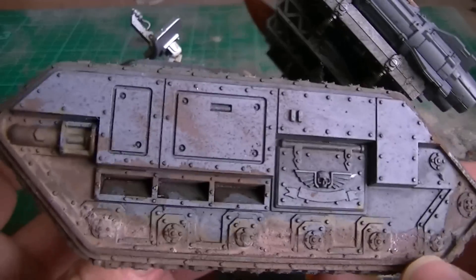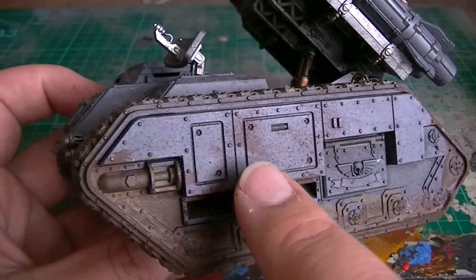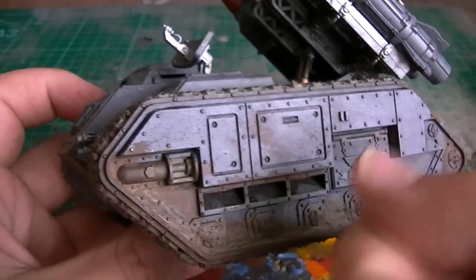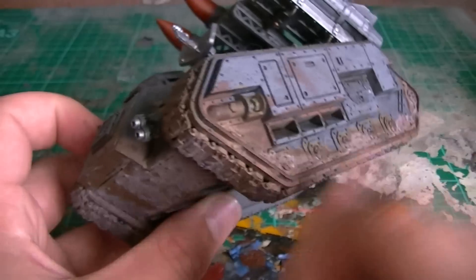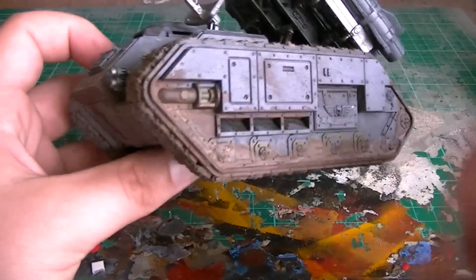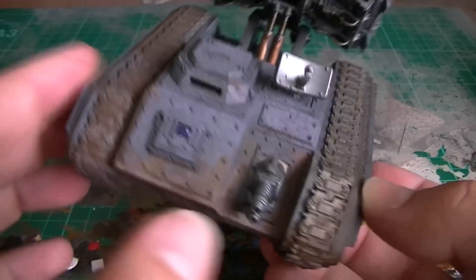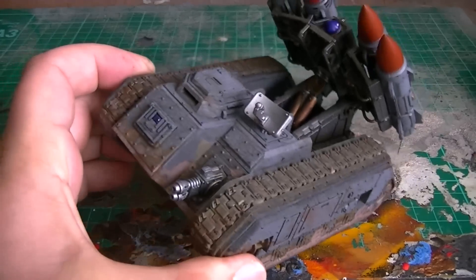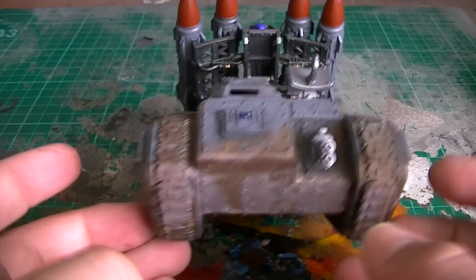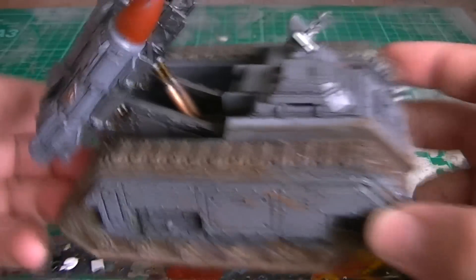We've got some weathering and stuff going on here as well. With my brush that I use for my pigments, I make the pigments into a paste and then just flick and tap it on the side so it gives this sprayed-up look — like explosions have gone off nearby and sprayed mud all across the side of the tank. We've got a flamer here as well, mainly because when all the rockets are used up I tend to just drive this around and flame things with it.